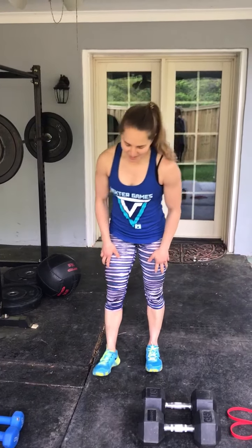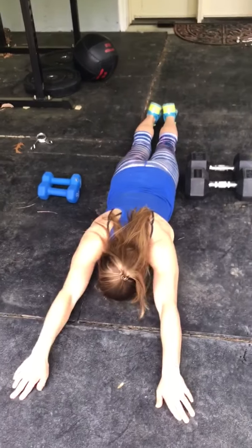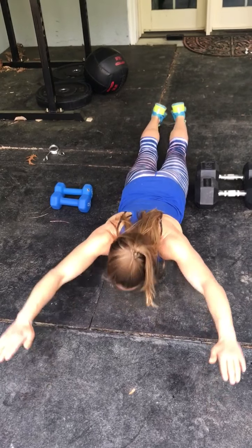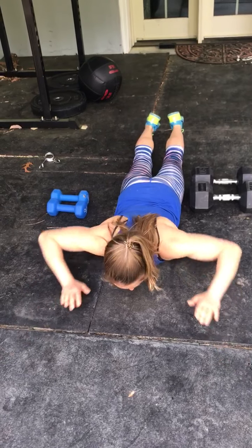We're going to start with a run, just going out for 30 seconds out, 30 seconds back in, or you can just run in place if you're not going outside today. Then we're going to come to the floor and do 10 superman lifts, arms straight, all the way up, and then down, squeezing your glutes, lifting your arms and chest and legs off the floor.